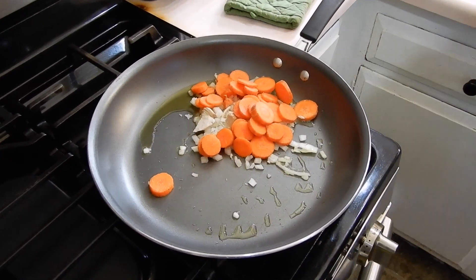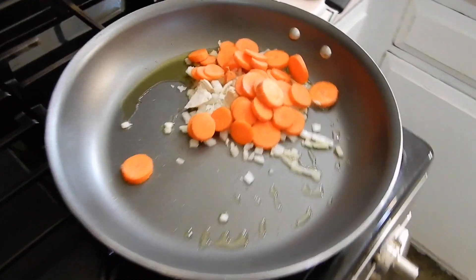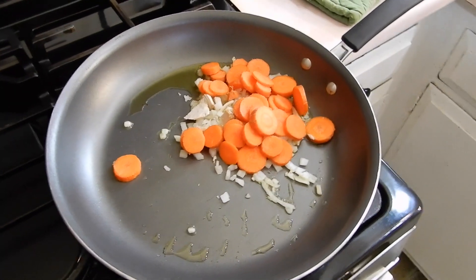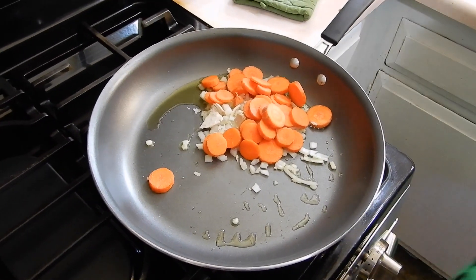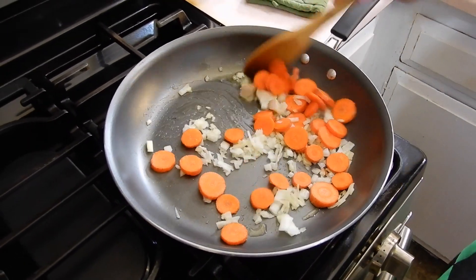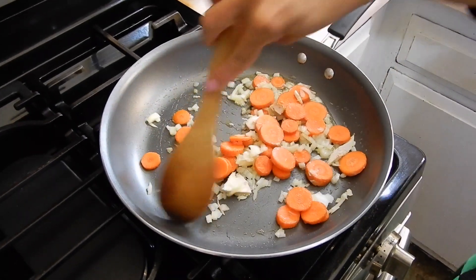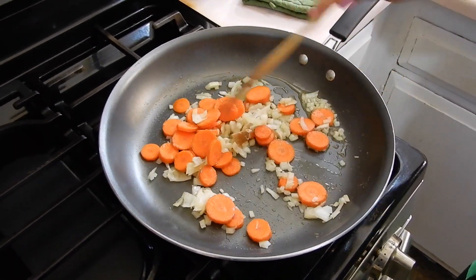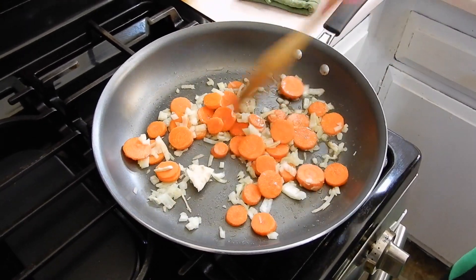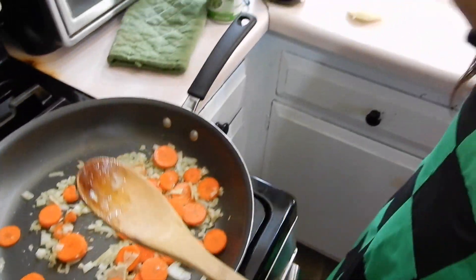If you were doing chicken pot pie and the chicken was raw, then you would put the chicken in now. But my turkey's already cooked, so we don't have to do all of that. I just want to make sure that the onions and the carrots cook until they're tender. Don't add the peas yet, because the peas are super soft and we don't want those to squish away. Just let me sauté this until the onions are browned, and then I'm going to add the liquid.